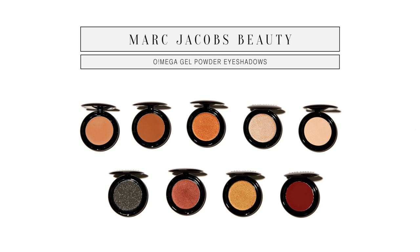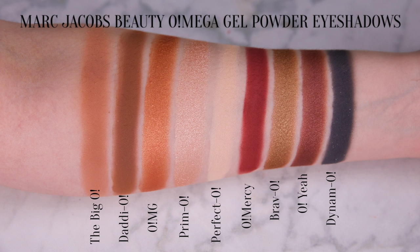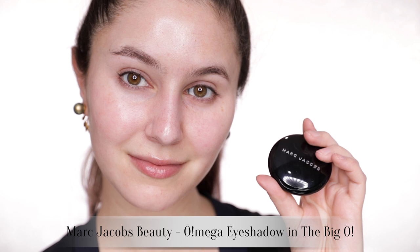To create my eye look today we're going to be using the newly launched Marc Jacobs Omega gel powder eyeshadows. These come in a wardrobe of essential neutral shades — the shades we all love and use. There's a variety of finishes: mattes, shimmers, and satins. They're designed to be super pigmented and super blendable.